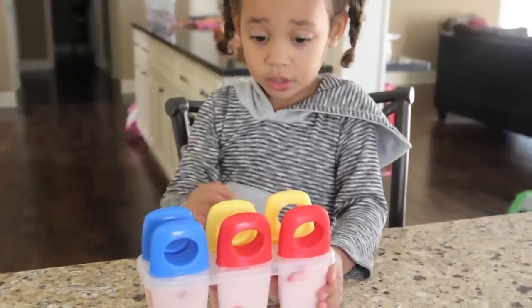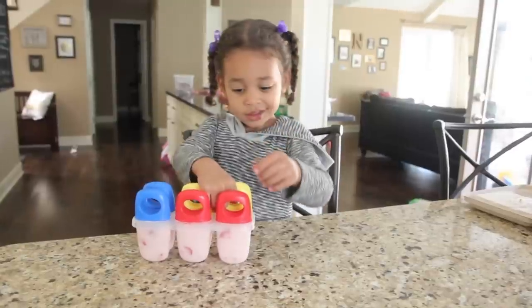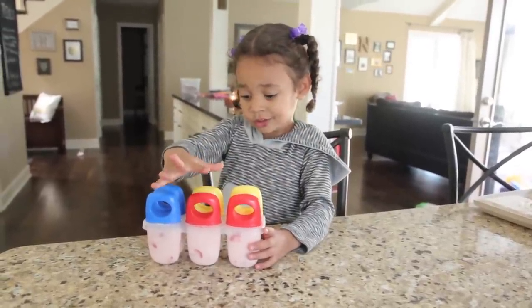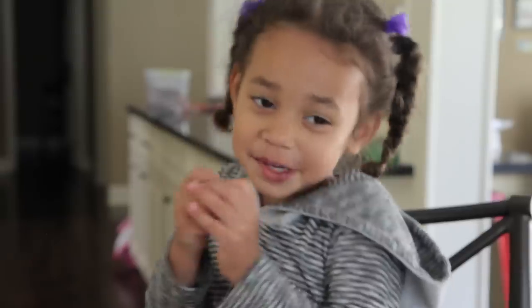Dad, I need help. You need help? Yes. Are you riding the struggle bus there? I want the red one. Okay. Please help me, Dad. Please, please. Okay, all right!